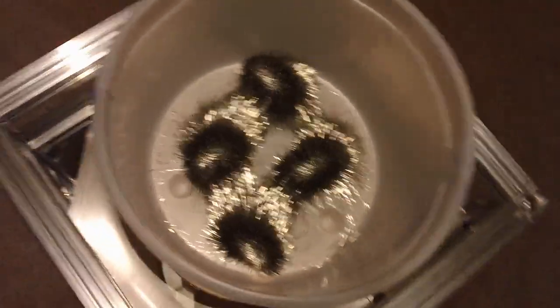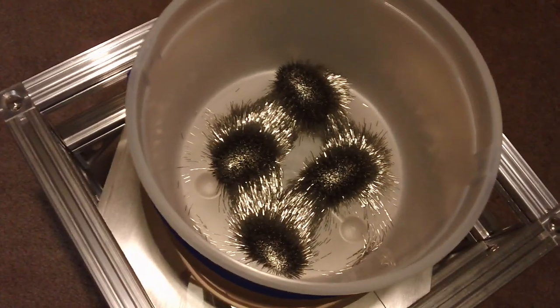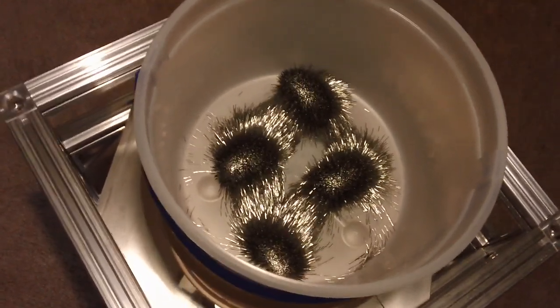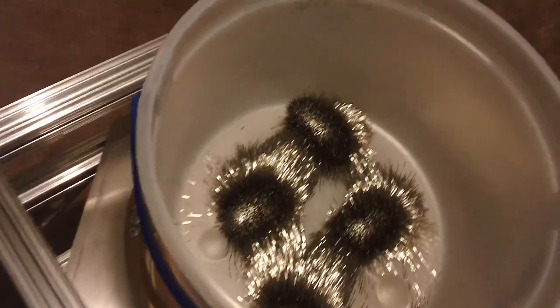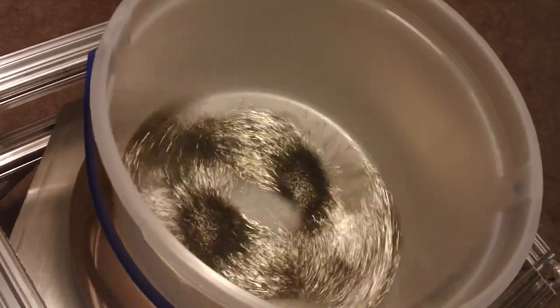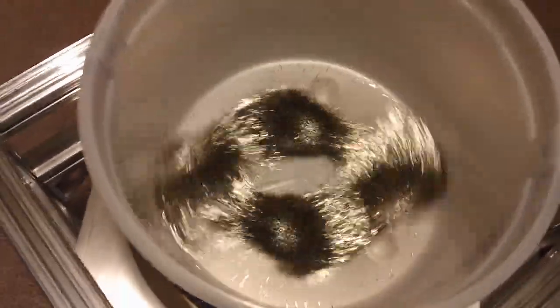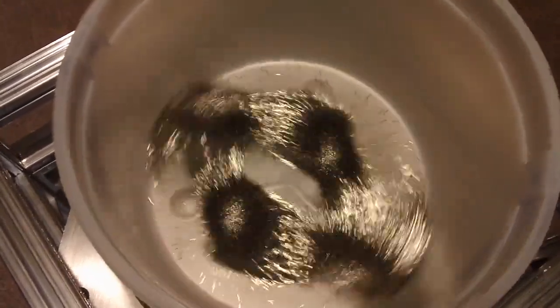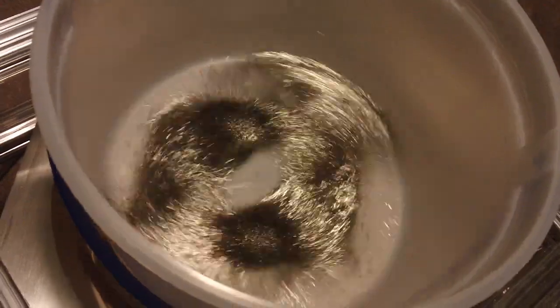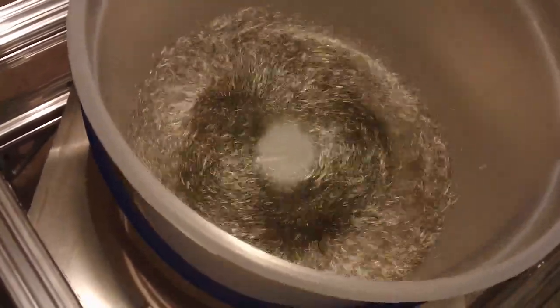That's about right. They're pretty strong magnets — I think they pull about 85 pounds of force, so it takes a while to get them apart. Watch this. There — pretty much self-explanatory. I just set it up and get some interesting action going.